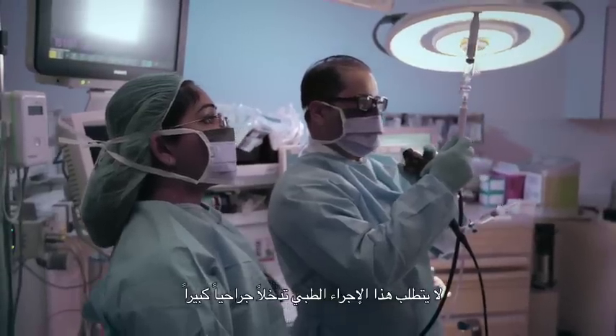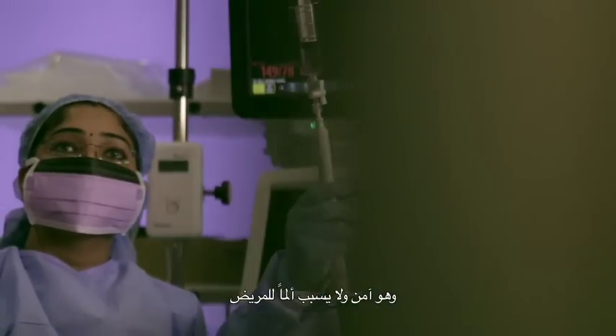EBUS bronchoscopy is a minimally invasive procedure. It is safe. It is painless for the patient. Common complications that we would see are coughing and some throat irritation. Uncommonly, patients can have bleeding, but this can be easily managed.